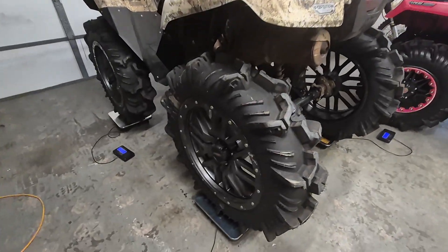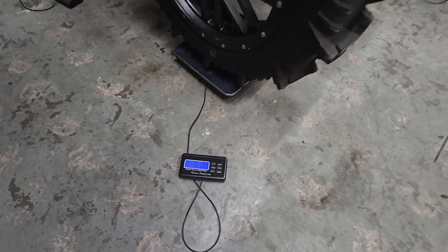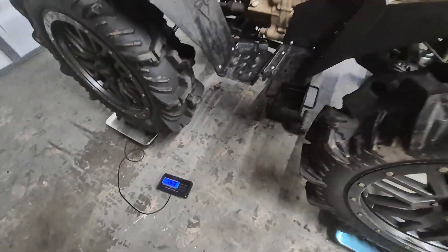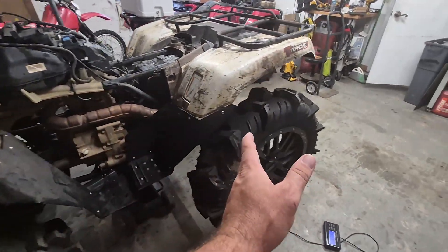Guys, this video is going to be a little nerdy. You can see we got the Rubicon sitting on four scales. The weight is slowly being dropped onto them by the floor jack. I've got it kind of balancing on the floor jack right now. The purpose of this experiment is to show you guys one of the big benefits of a swing arm stretch.